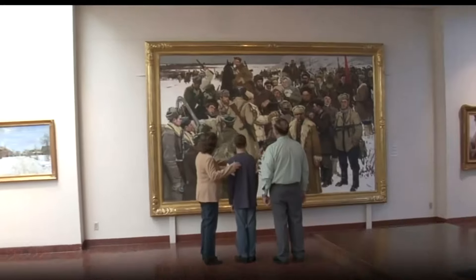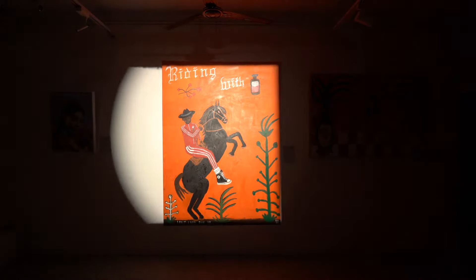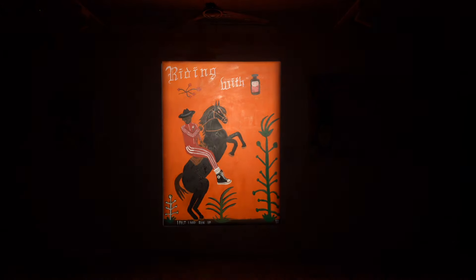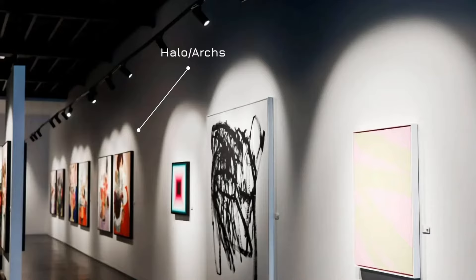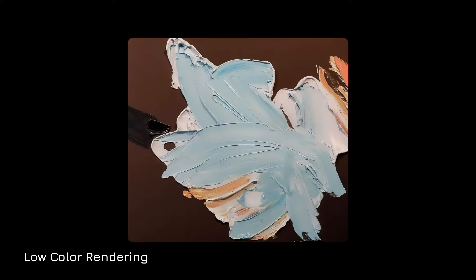Illuminating art is about having the right luminaires and knowing how to use them correctly. All art is unique in its shape and its size, but standard lighting products can't be adjusted to do this, resulting in halo, arcs, light spill, glare and poor colour rendering.